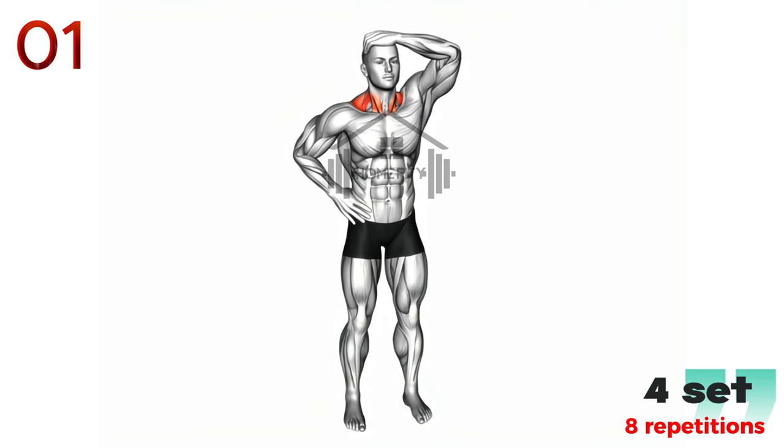Begin by slowly tilting your head to the right, as if trying to touch your shoulder with your ear. However, be careful not to lift your shoulder towards your ear. Hold this position for 15-30 seconds, savoring the gentle stretch along the left side of your neck. After, gradually return your head to an upright position.